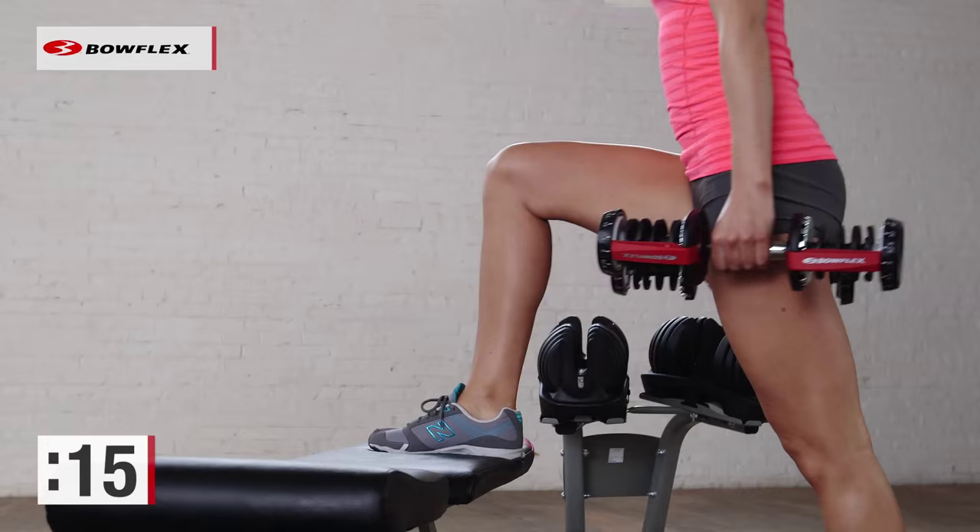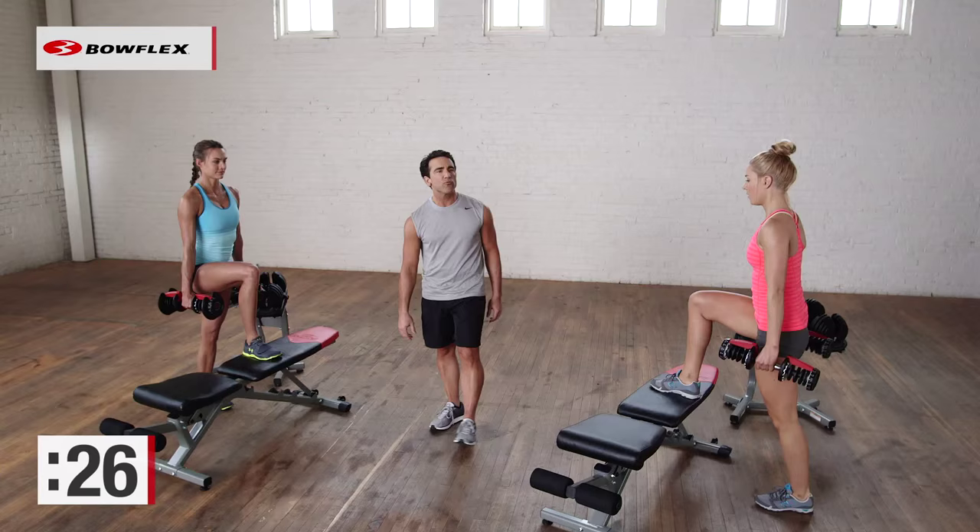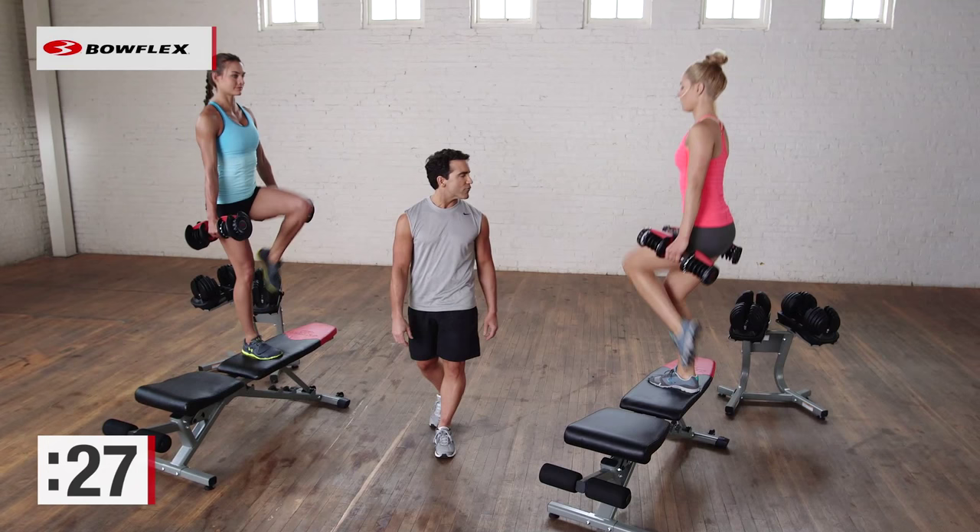We're halfway there. 30 seconds is a great amount of time — you're going to get a good number of reps in there. 10 more seconds, and then we're going to transition to the upper body. We're going to do a chest press on the bench. Give me 3, 2, and perfect.